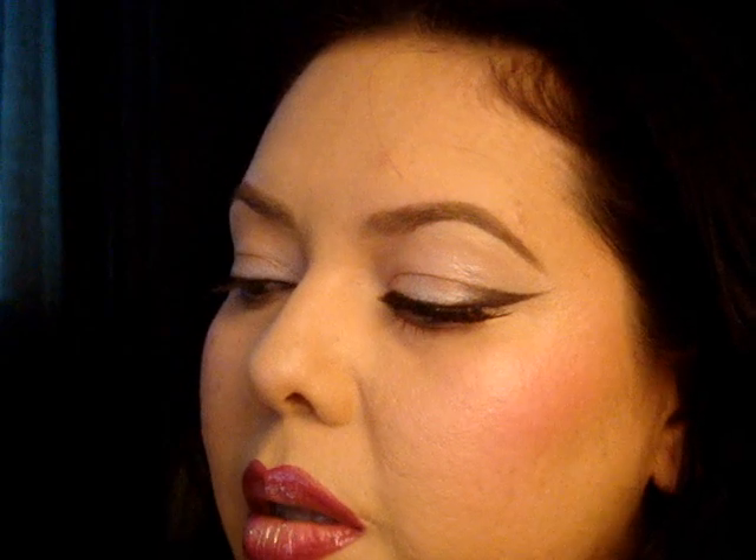Now I'm taking a fuchsia — I think it's called fuchsia, but it says pink — and it's by Jessie's Girl. You have to make sure you clean off your brush, and I'm going to put that on the rest of the lip area. If you can find a lighter pink, that would look nice too — this is just the only pink that I could find.